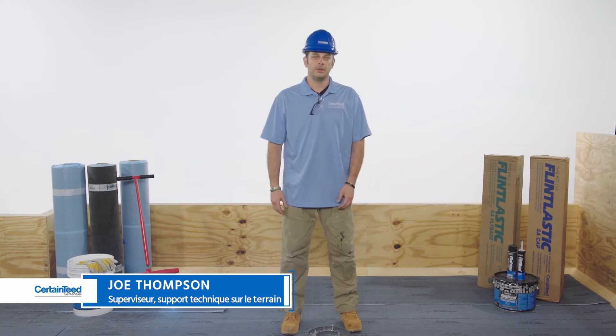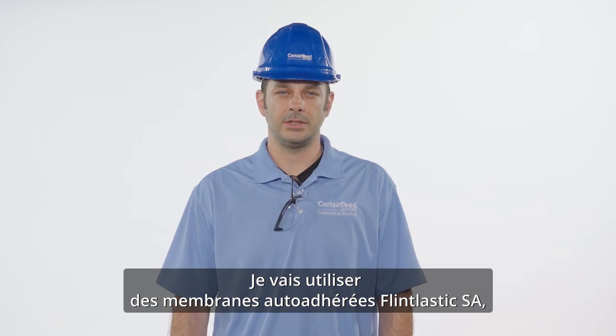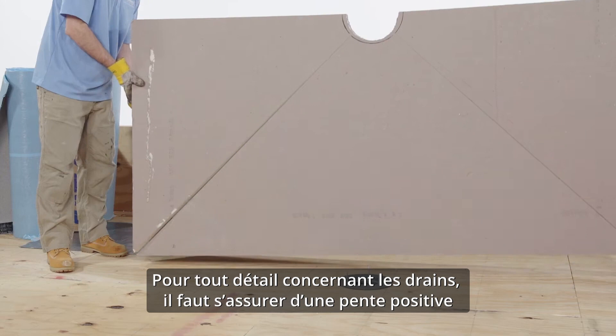Hi, I'm Joe Thompson with CertainTeed. In this video, I'm going to show you how to flash a drain. I'll be using Flintlastic SA self-adhered membranes, but the detail steps are the same with any modified asphalt application method.